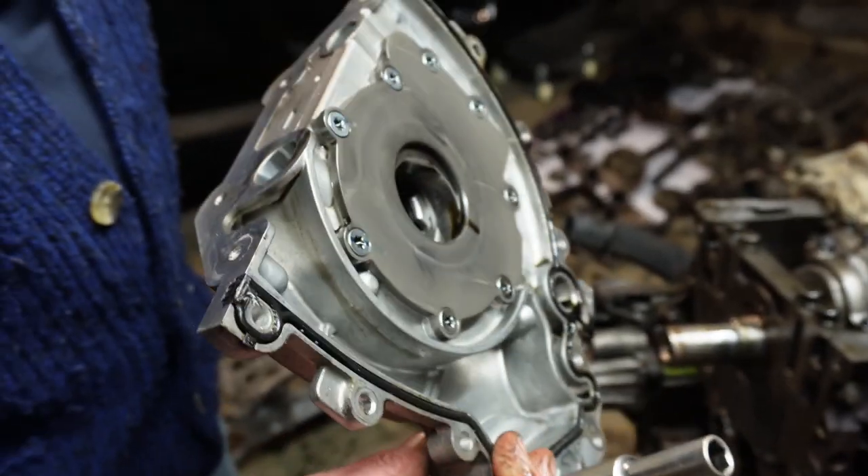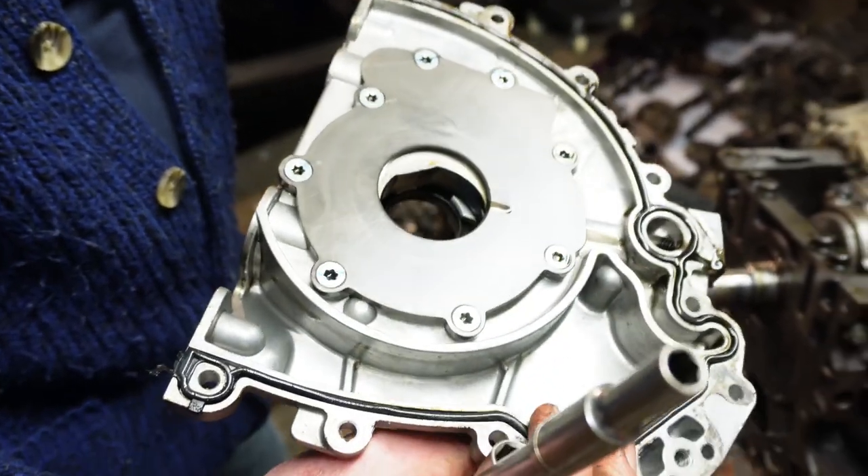That takes your pump off. Lovely and clean.